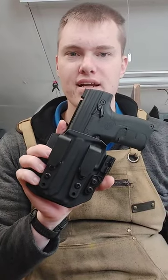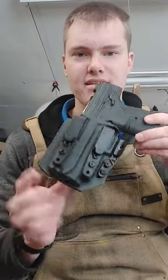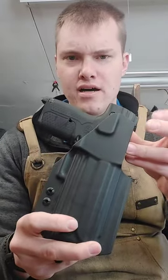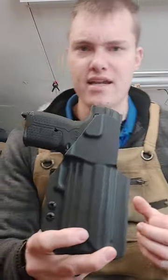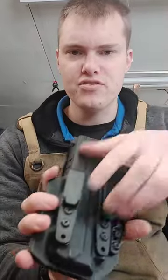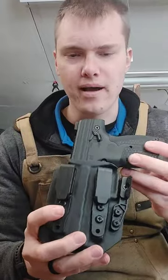Hey guys, I wanted a real quick video of our inside-the-waistband holsters for the Auberna XL. This is our new style — we have a sweat guard automatically on it. You can choose to add or remove the sweat guard if you wish. There's no charge for that.